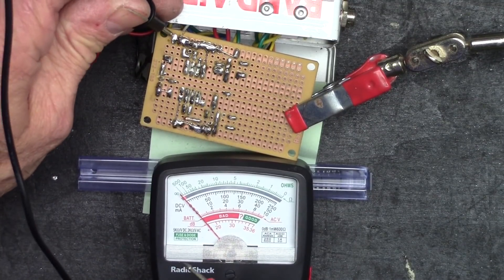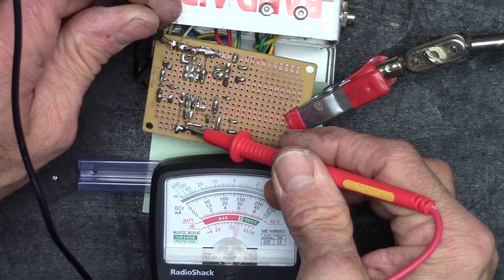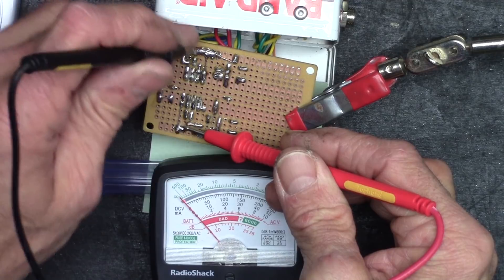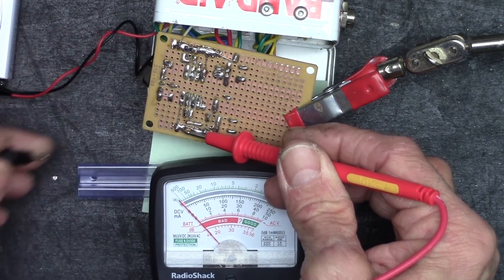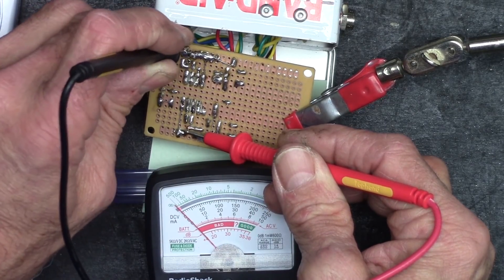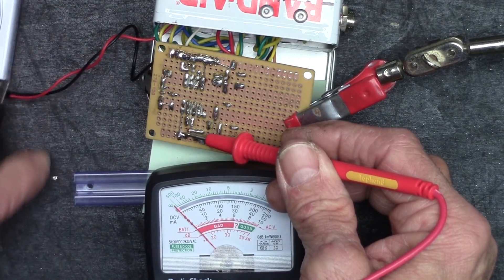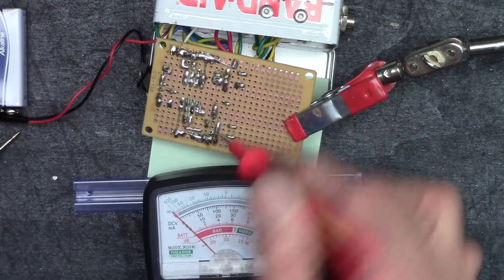I've got no power at pin 8 — what the heck? Okay, battery comes in right here, negative side, there's the positive rail. I've got voltage there, but I shouldn't have — no voltage down here either. There's no voltage at this part of the rail on the negative, but there is on that first pin.